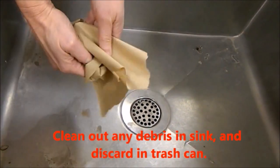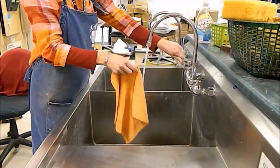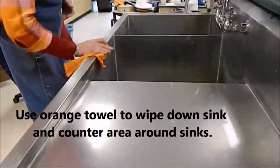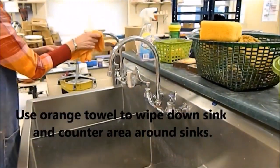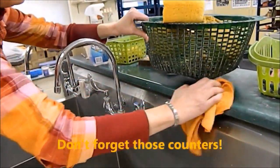You can use a paper towel to clean out any gross debris that might be in the sinks after mopping. Now let's clean off the sinks — grab an orange towel, rinse it out, and wipe down the top of the sink. Look at the edges and around the faucets too, and wipe down anywhere you might see clay or splashes of clay. Also look at the little green counter between the sinks, pick up items, and wipe that down.